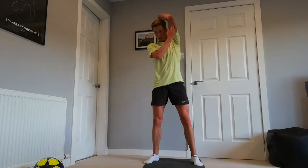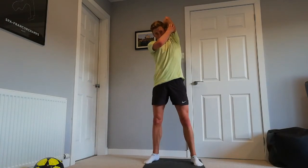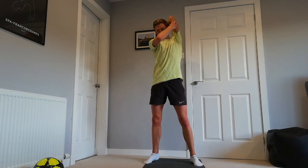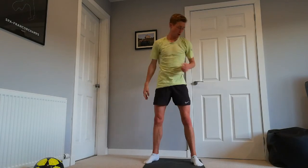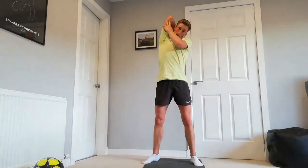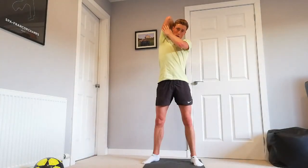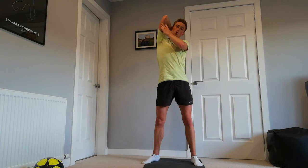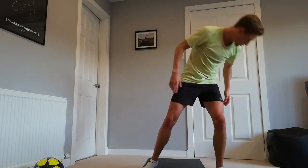Next one: arm over the shoulder, one we've done lots of times before. Pushing up, standing tall, holding for five more seconds — three, two, one. And down, opposite arm. Excellent, pushing up — remember, don't hold the joints, you want to push up with the opposite arm. Great work, three, two, one.